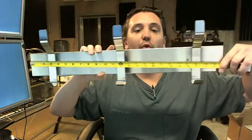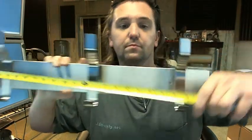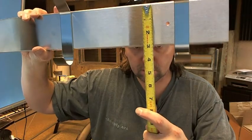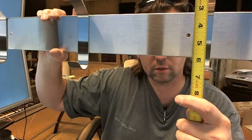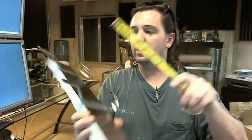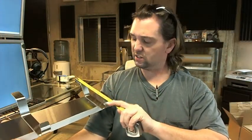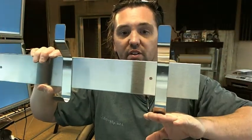Let's put the tape measure on it just to get an idea of what we are looking at. We said that the 9943 was a 24-inch version, and you can see that that's the case. The height is 3 inches. The overall height of the hooks looks like it's about 7 and 1/8 inches — from this point down to this point, 7 and 1/8.